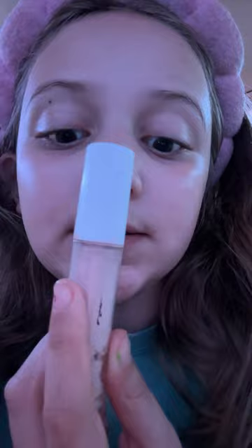I go in with the ELF Cameo concealer — I put it here, here, here, here, here, and here, and blend her. The first time I used this was a dance recital day, so she got real dirty.